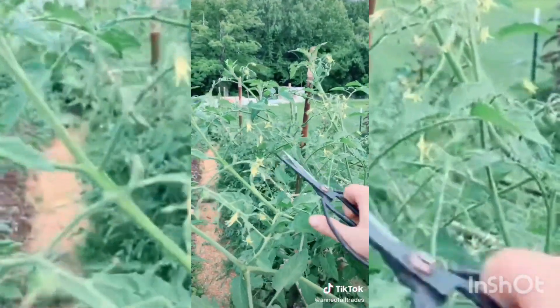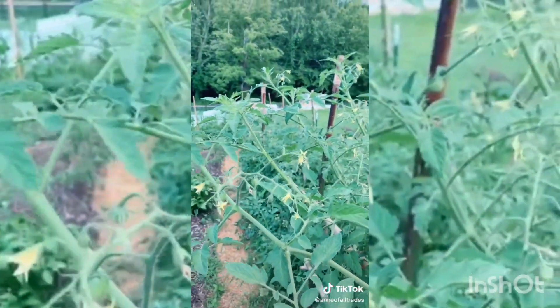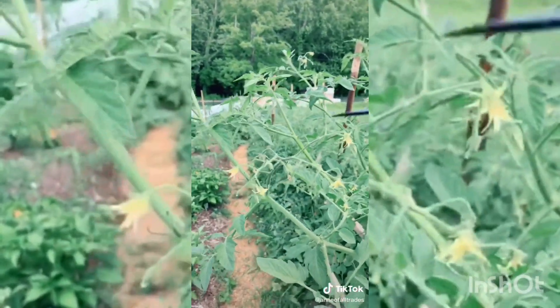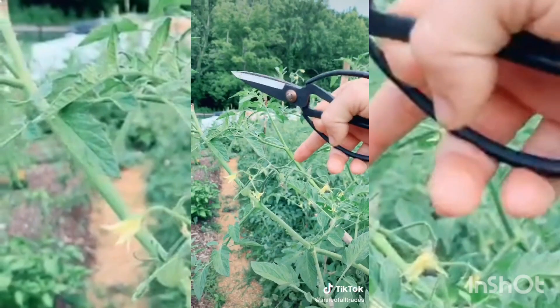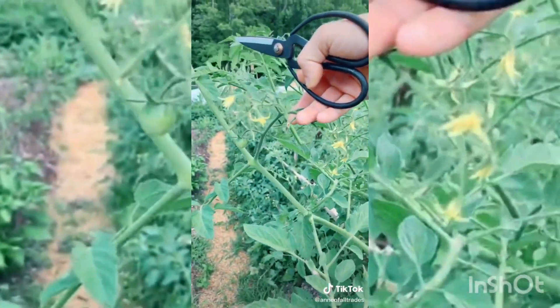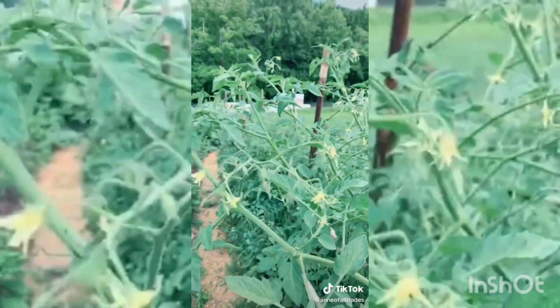If your plant does get a little wild and starts putting off tons of flowers, clip some of the extra flowers off so that the plant can focus more energy on making the tomatoes that it's already set. That will result in you getting more tomatoes, even though it's a little counterintuitive.